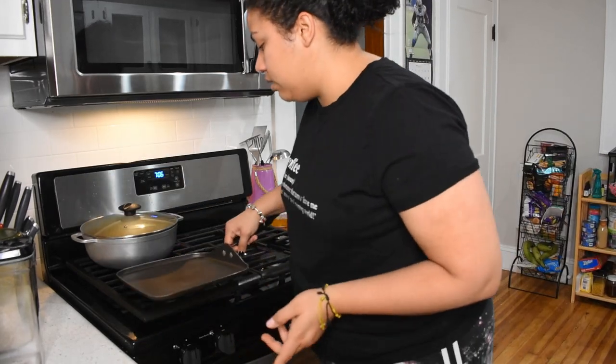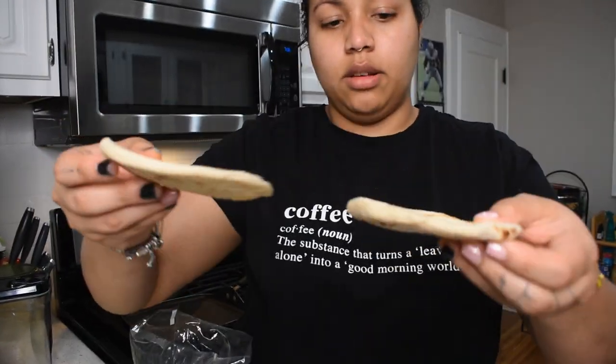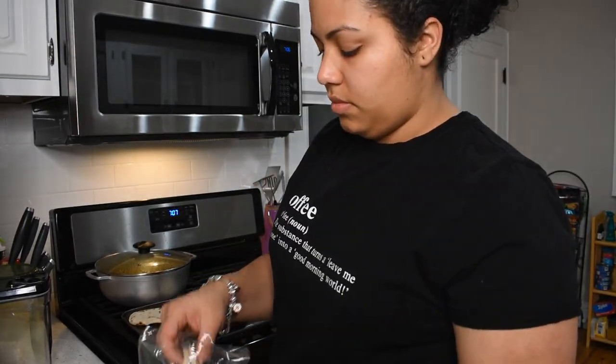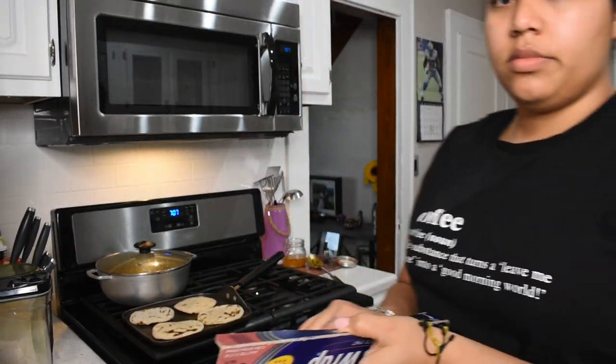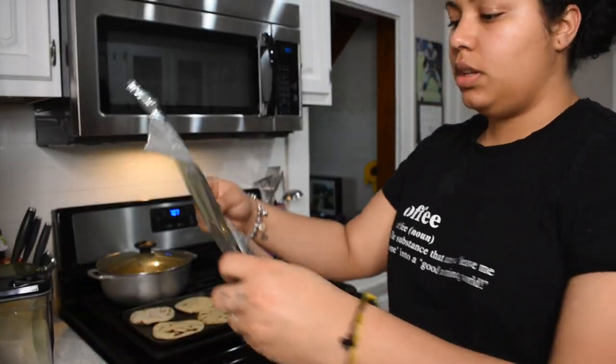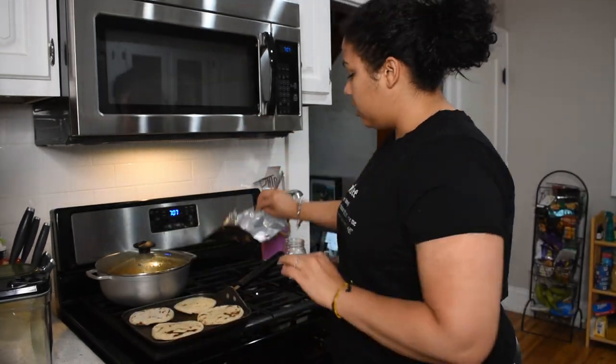I'm going to use this to warm up the tortillas — some people use it to make pancakes, whatever. See? These are thick, that's what I love about them. Put those in here, and then you've got to get some tin foil so you can make sure they stay warm while you cook the other ones. Put them in half because you're going to try to make a pocket basically, where the tortillas are going to go once they're done, and this is where you're going to throw them in.